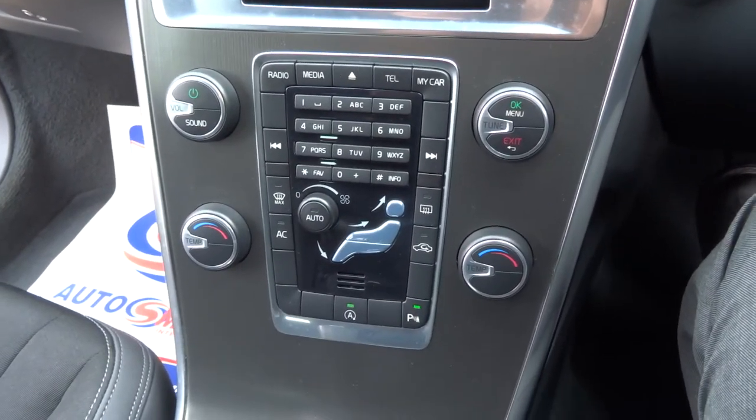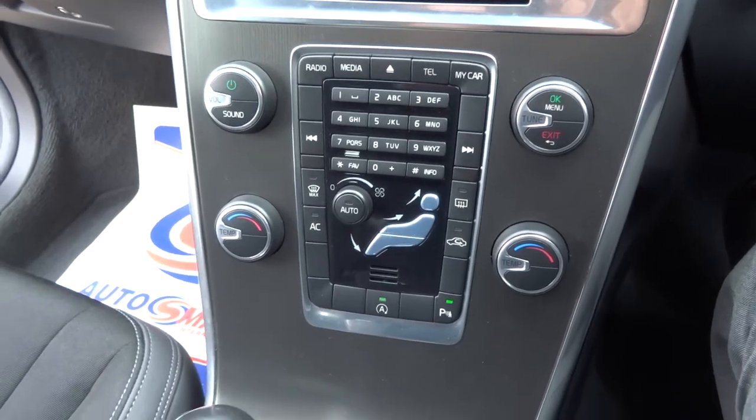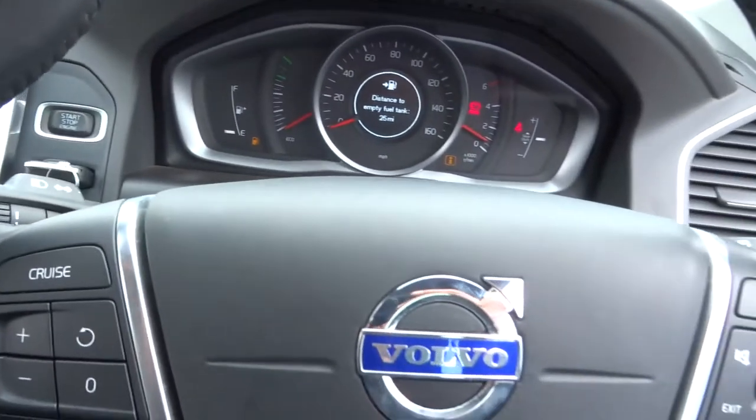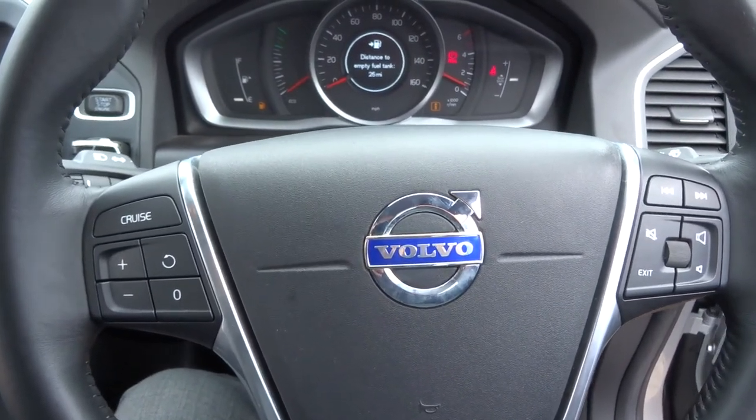It also shows on the media interface — you've got a digital gauge to show you where you are. On the steering wheel itself, we've got cruise control and a multifunctional steering wheel for the media interface.